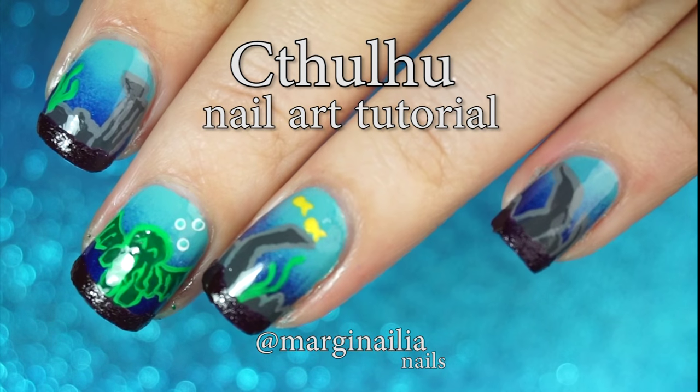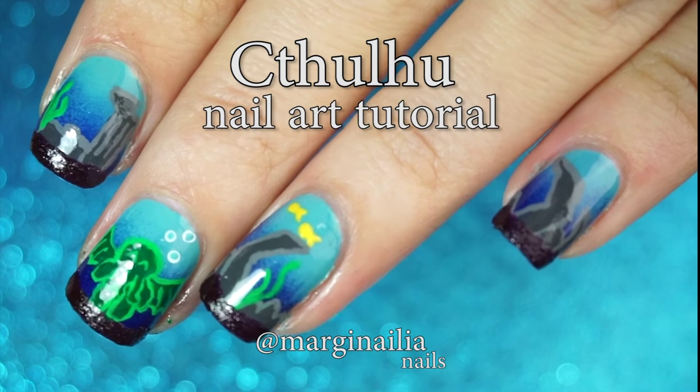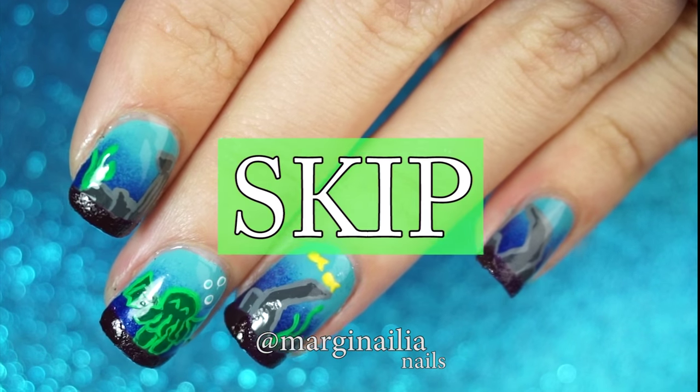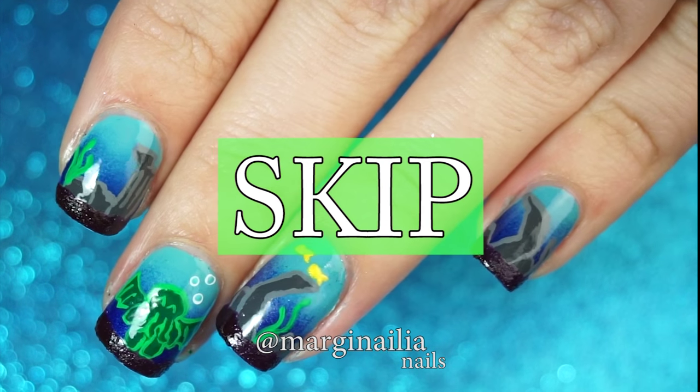Hi everyone! Today I'm going to show you how to do this adorably evil Cthulhu nail art design. If you don't know what Cthulhu is, sit tight. Or you can click here to skip the backstory and go straight to the tutorial.